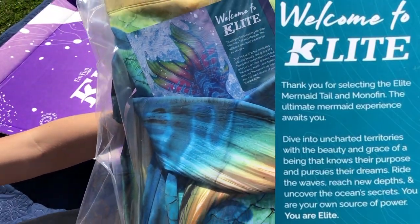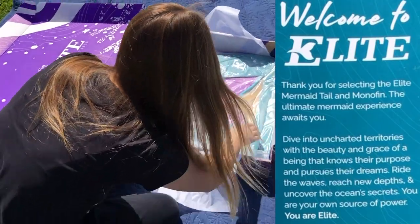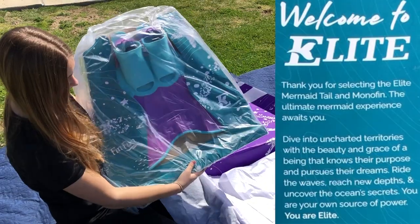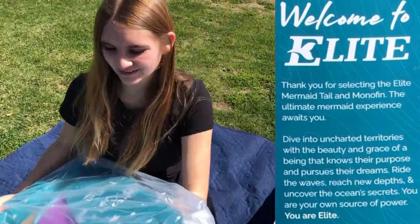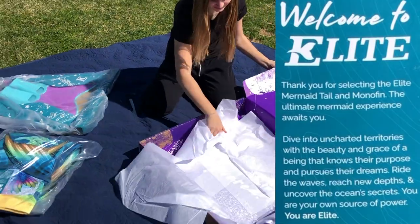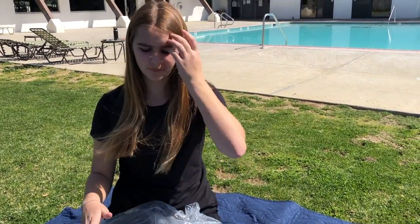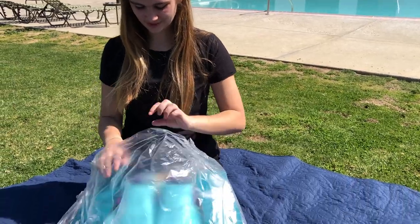Welcome to Elite! We're the Elite Mono-Thin. So I've gotten about 15 regular tails plus one Atlantis, and this is super, super different because it's a whole different Mono-Thin. It's not the Mono-Thin Pro, and it's really not made for kids, but I feel comfortable because I've been swimming for five, seven years almost. Oh gosh, I'm so nervous.